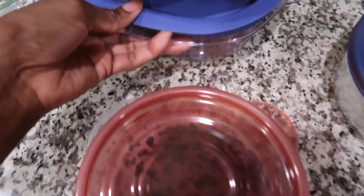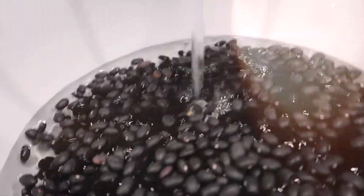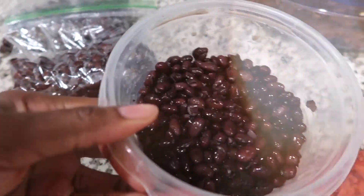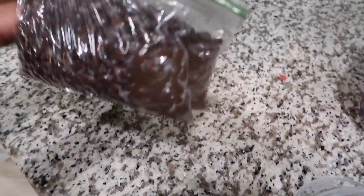I just wanted to show how I prep my beans. I've shown this before with chickpeas — this is black beans. I soaked these overnight and boiled them for a couple hours, so now they're kind of the consistency they would be if you got them canned. This is what I'm going to use this week, and then these two bags I am going to freeze.